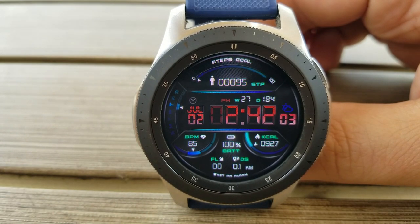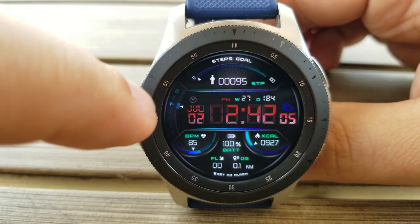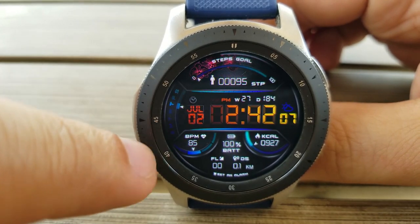You also get a power remaining indicator which identifies the power left as a percentage, as well as a weekday indicator shown along the left-hand side bezel.